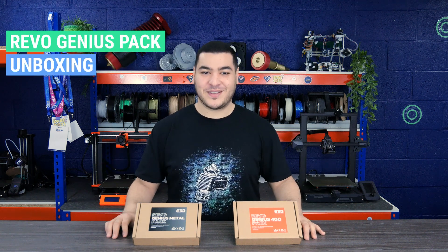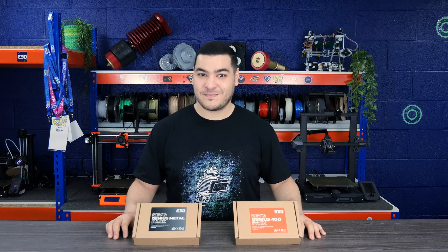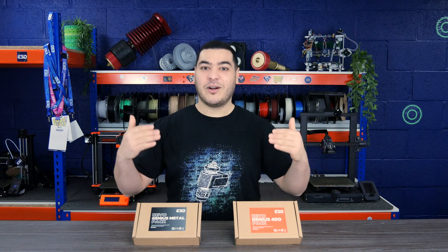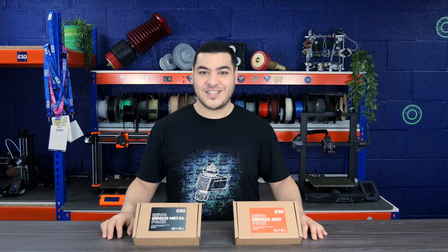Hello everyone, I'm Ayu from E3D and today in this video we will be unboxing these two Revo Genius Hotend Packs. These packs are the ultimate experimentation kits for you daring makers. They will push the limits of your printer, allowing you to print at high temperature up to 400 degrees with materials such as PEEK.